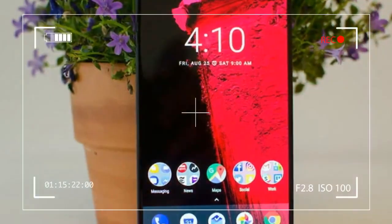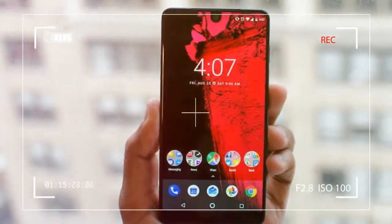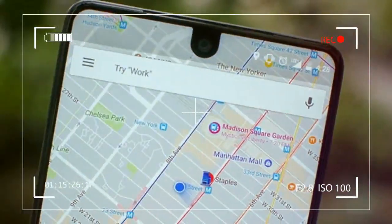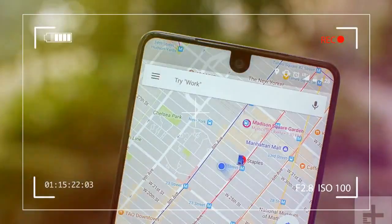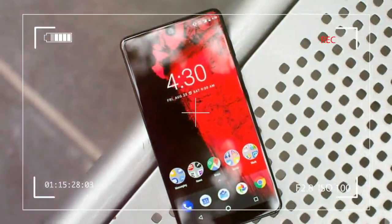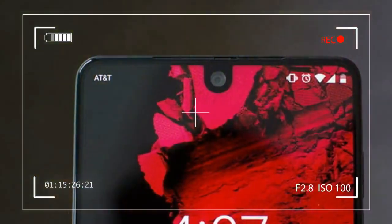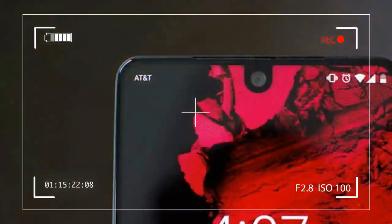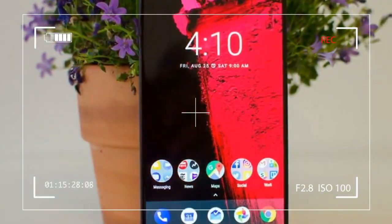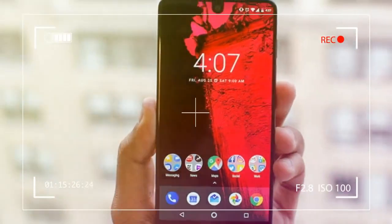We still recommend carrying a microfiber cloth with you to keep it shiny. The elegant mixture of titanium and ceramic certainly makes for a heavier-than-usual phone. The Essential phone is ever so slightly larger than a regular phone, but it weighs a little under 185 grams. The iPhone 7 weighs 138 grams. It's not bulky or thick, but you will notice the phone's weight.